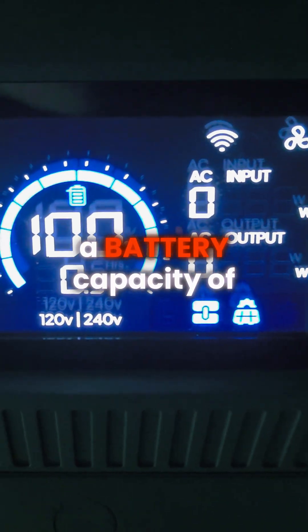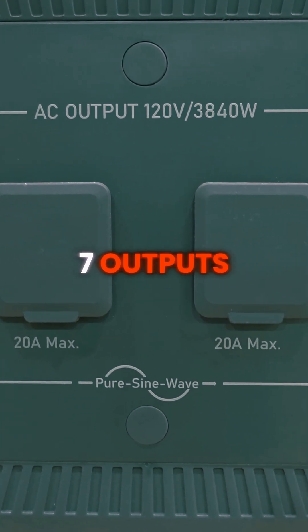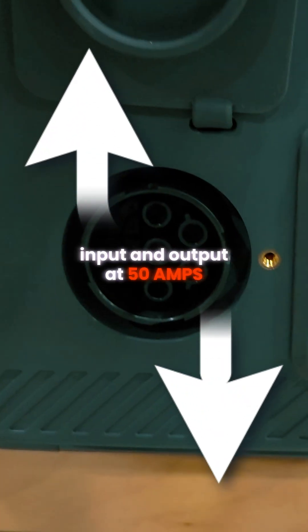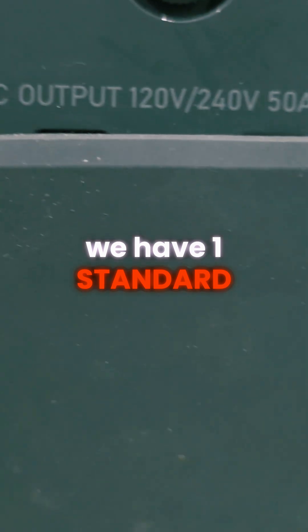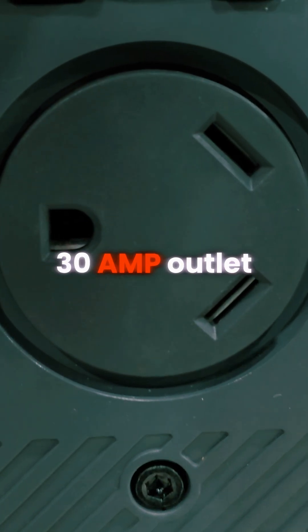This does have a battery capacity of 2,764.8 watt hours. The unit has a total of seven outputs: four of those are 120 volt AC outlets, one is a bi-directional input and output at 50 amps and 240 volts, one standard NEMA L14-50R port, and one standard 120 volt 30 amp outlet.